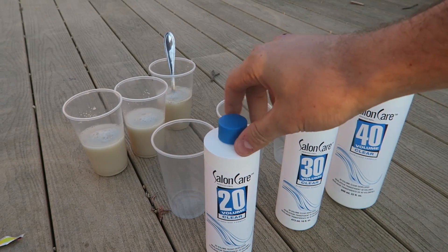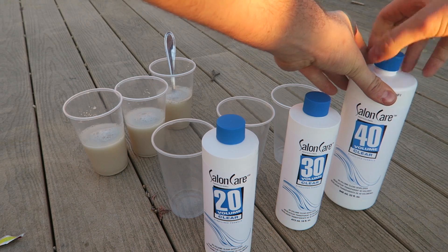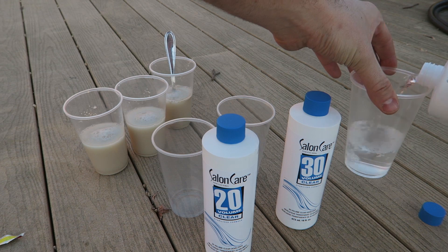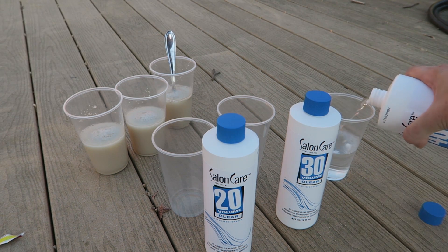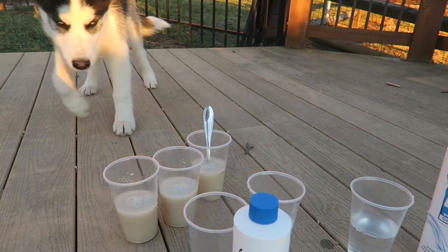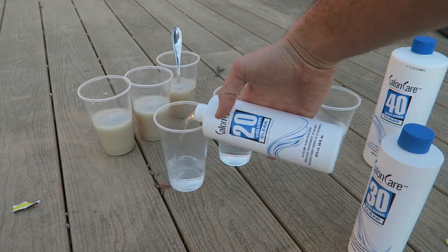So we got here 40, 30, and 20% developer, and what we're gonna do is see what's the difference between all of them — see if it's gonna foam up a lot more or if it's gonna be kind of the same. So that's what I'm gonna test out. Here's 40, there's 30. Hugo, what are you doing? You better not drink any of that. And now I got here the 20%.